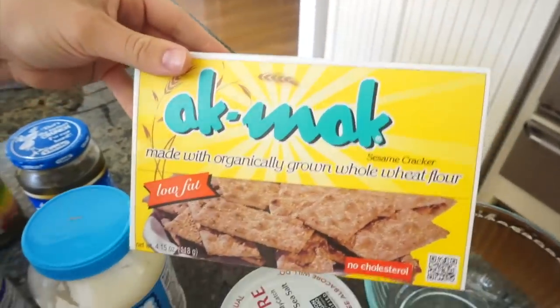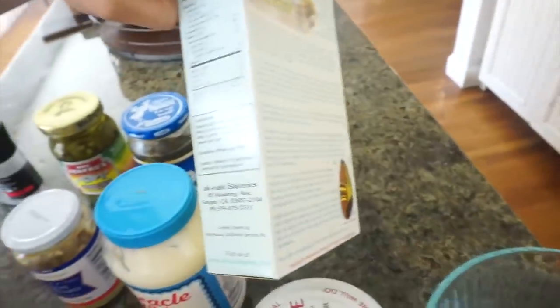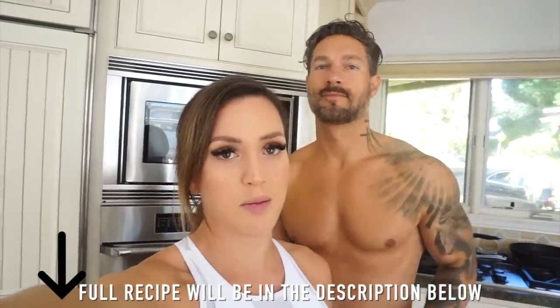This cracker might look cheesy but it's really, really good — low fat, really low carb for the amount of crackers you get to eat. It's a little hack we found. Full recipe below. We're going to show you with a time-lapse how we make this.